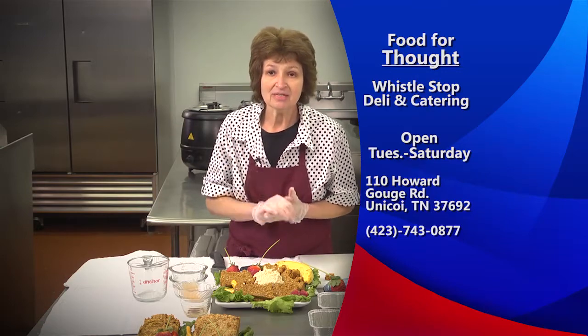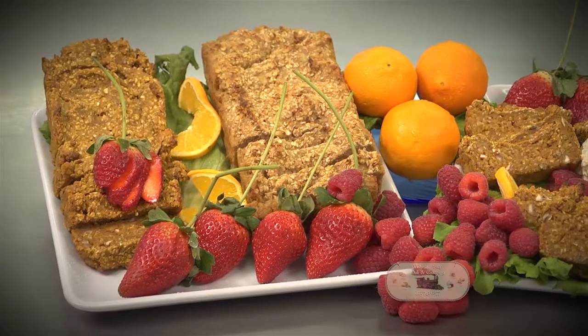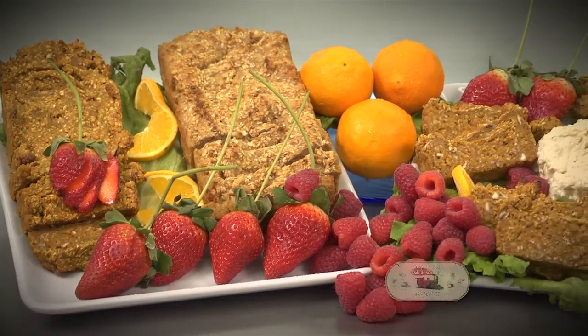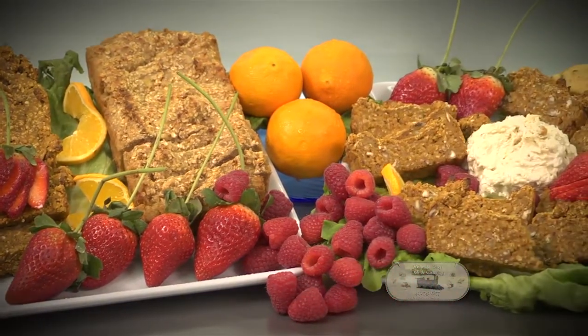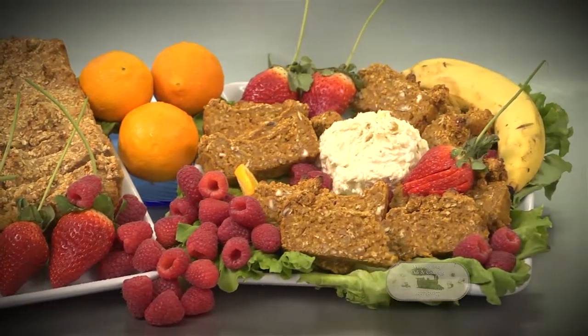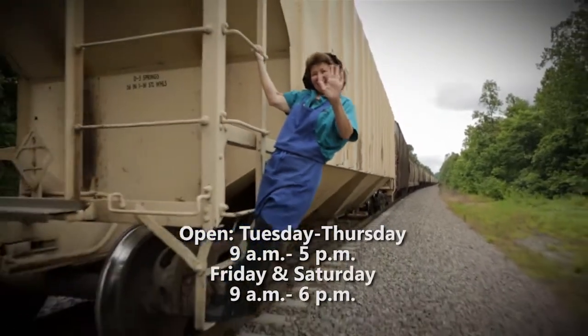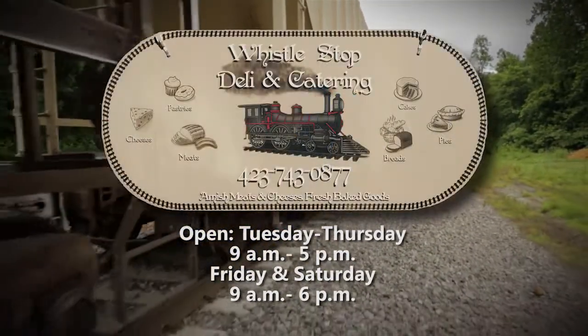Come see me. Well, that train's leaving, I've got to go. Bye!